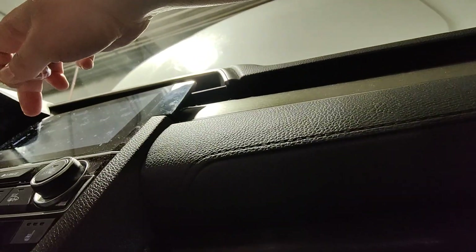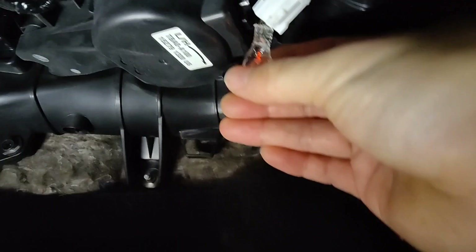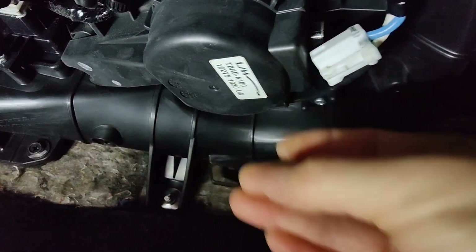Now I'm going to turn it on. Let's go low. You know, simple test light right here — you don't have to buy anything. Touching it. You see it light up. There's low.